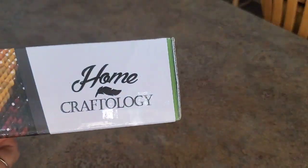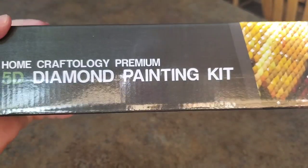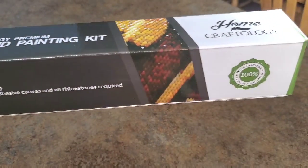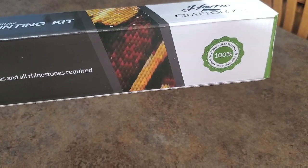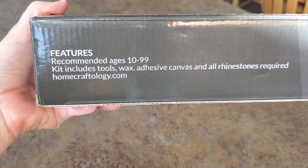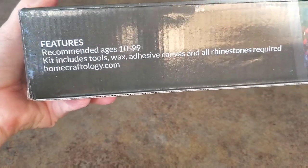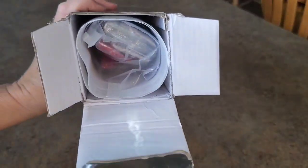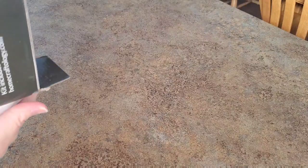It's from HomeCraftology — it is a 5D HomeCraftology premium diamond painting kit. Nice box, totally protected in that plastic. 100% satisfaction guaranteed, recommended for ages 10 to 99. Everything's perfect, the box is perfect, it was taped in that nice thick plastic, pretty well protected.